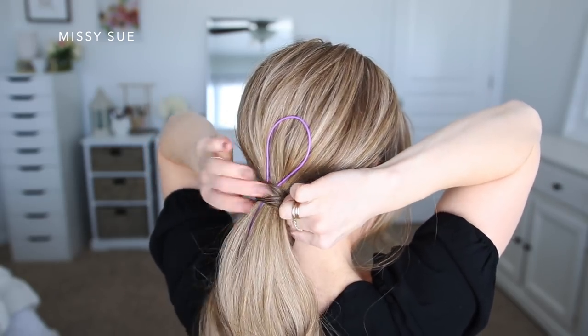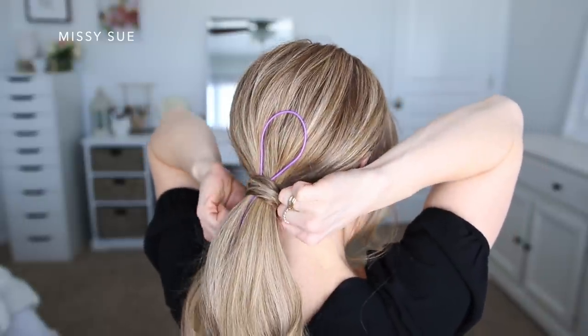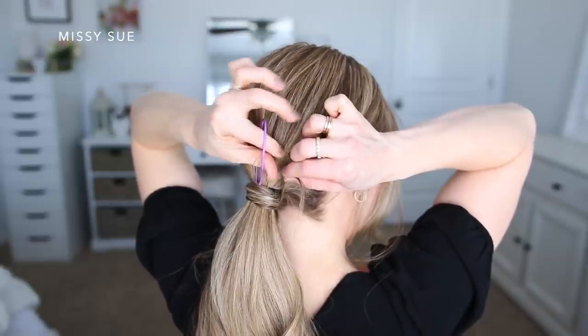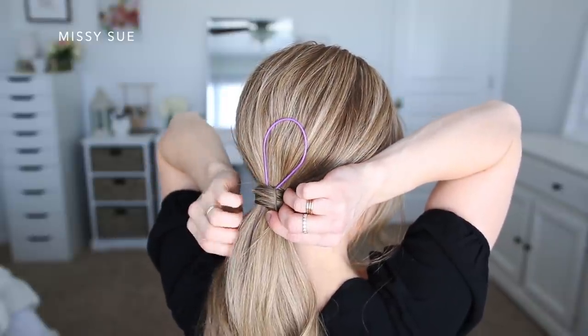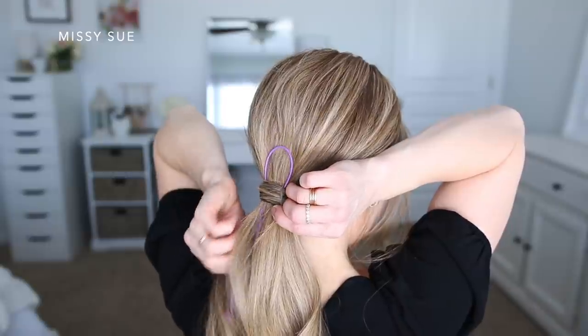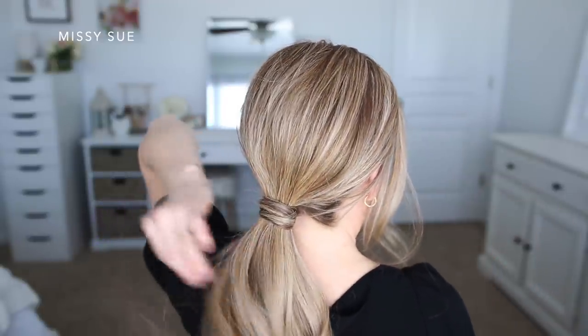This is such a cool trick — I should have been doing this the whole time. I'm going to divide off a small piece of hair from my ponytail and wrap it around the hairband a couple of times. Then I'm going to wrap this little end through the looped part of the tool and hold it down so it doesn't flip back through, and pull the tool the rest of the way down through the hairband.